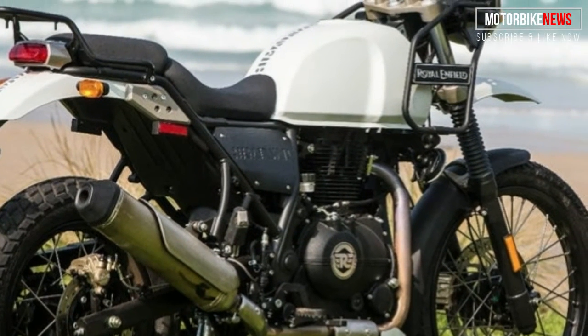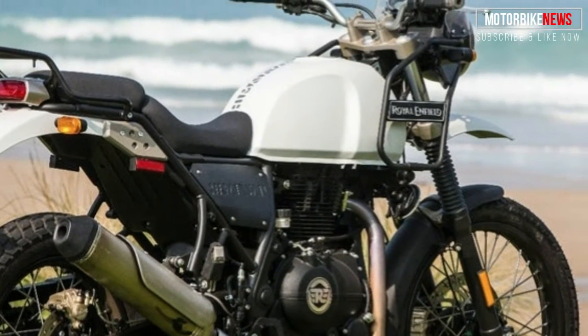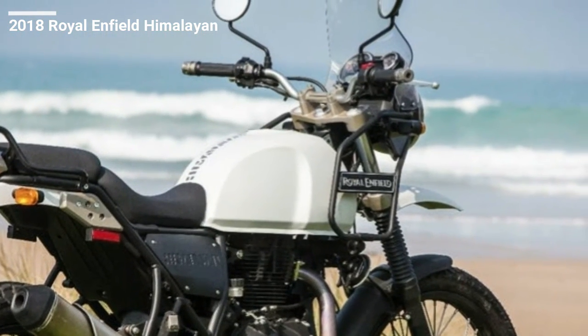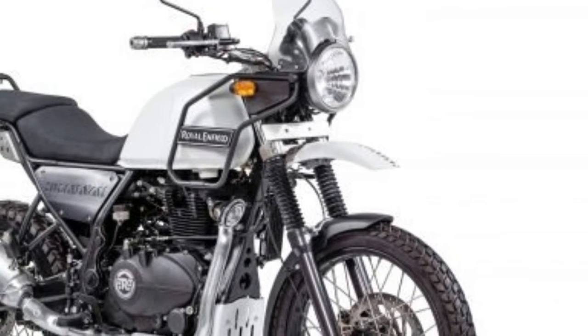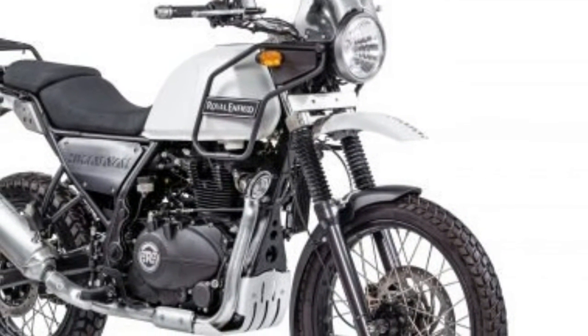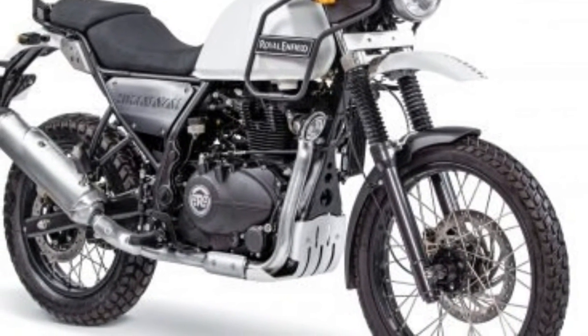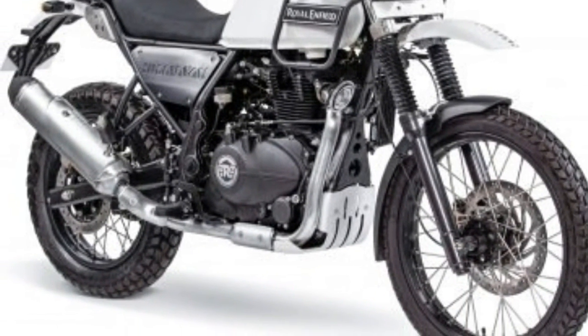This allows the engine to be lugged further down in its power band, providing accessible grunt at low revs. Peak torque of 23.6 lb-ft is set to arrive between 4,000 to 4,500 rpm, comparing favorably to the G310's claim of 20.7 lb-ft way up at 7,500 rpm.